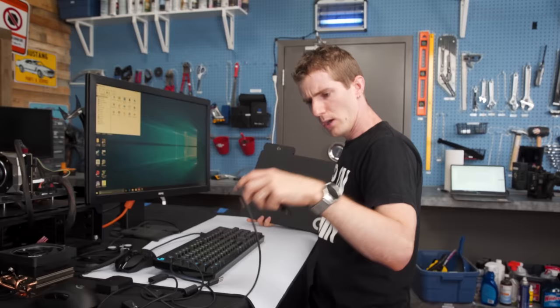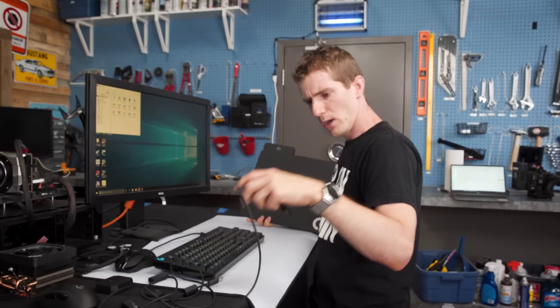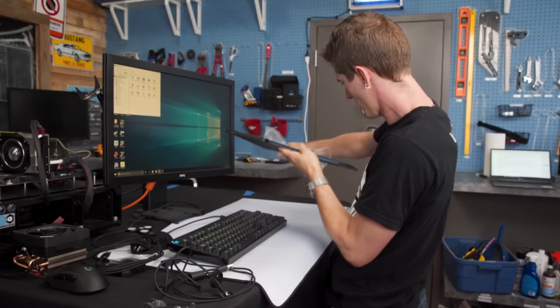Then I need to set up the wireless charging PowerPlay. We've got all our cables, dongles, pucks, and mice unboxed. We're going to take off the packaging.